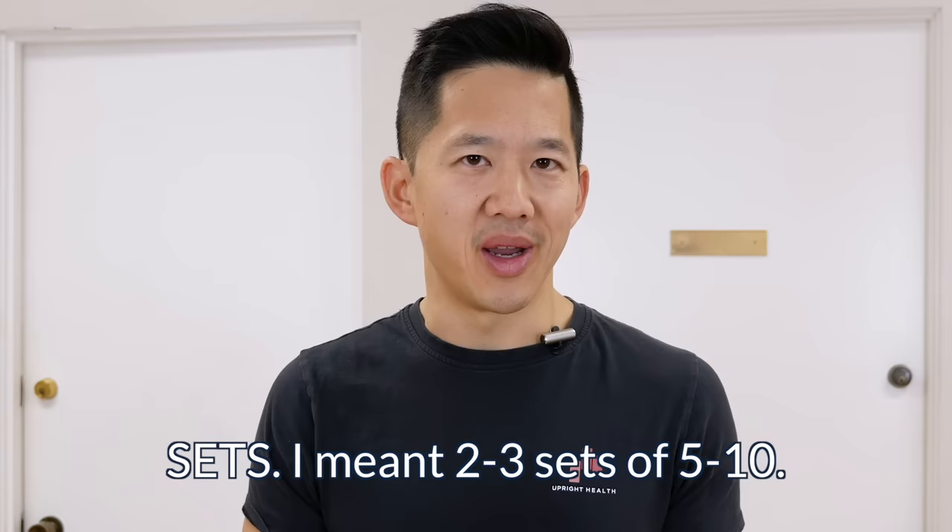For all these different directions, the same rules for sets and reps apply. Listen to your body and adjust based on how it feels, but starting off with two to three sets of five to ten reps with three-second contractions and gradually building up should work well for most people. Pay attention, see how your body responds, and adjust accordingly — if you can handle more, go for it, just gradually increase volume as long as it feels like it's helping you.